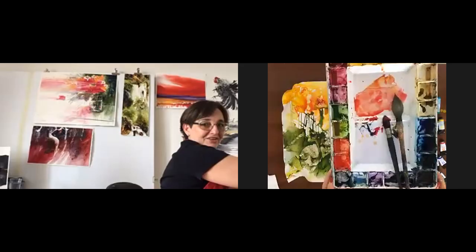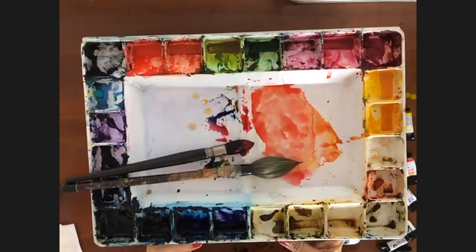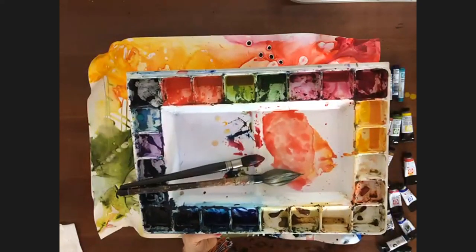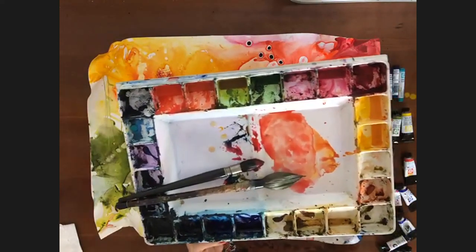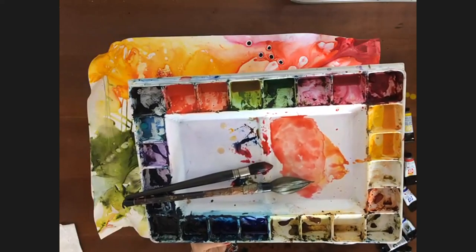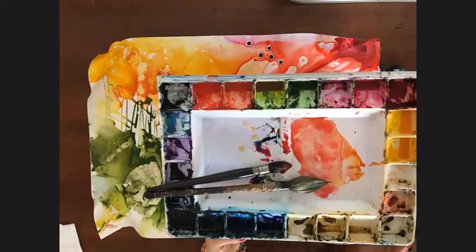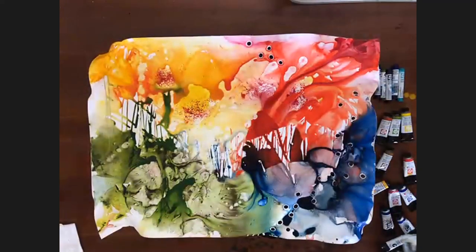Could you show us one of your palettes? Let me show you. I use yellow, red, and always blue — more like the quinacridone gold and quinacridone sienna. Very cool. It's nice to see the palette from each artist because we all differ so much.